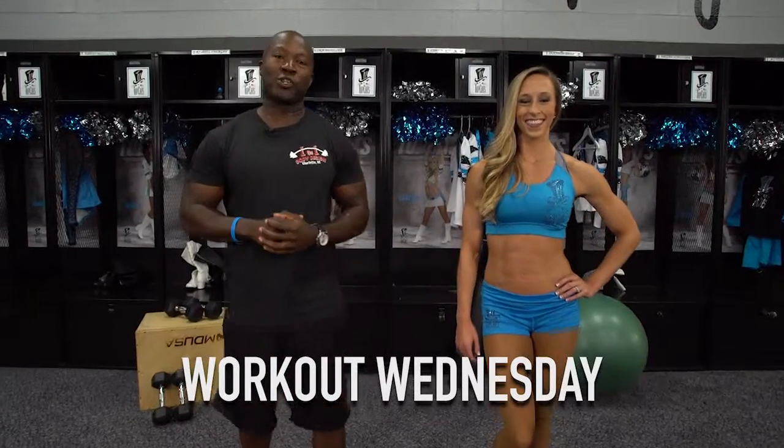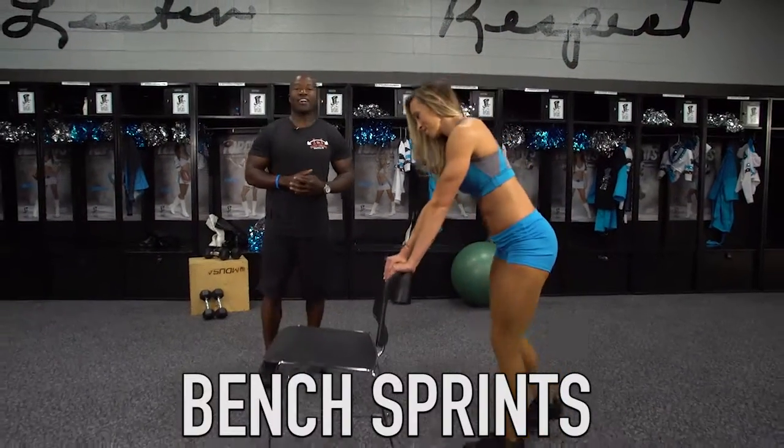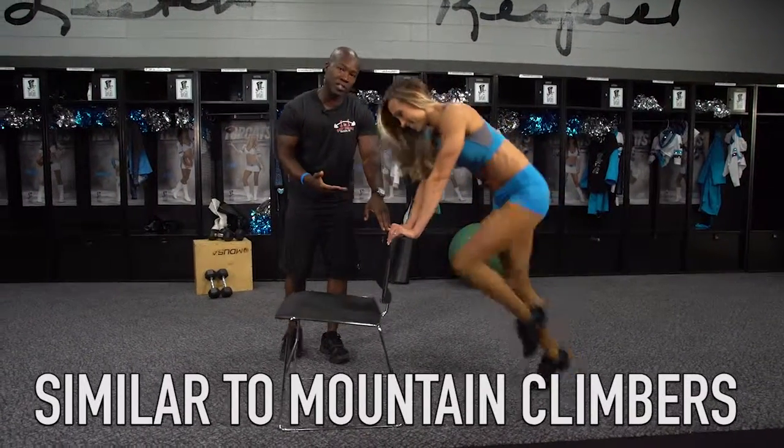Hello, I'm Sean and we're here to show you an exercise that we use to get the Top Cats ready for the season. This particular exercise is called bench sprints and it's very similar to mountain climbers, but it's just from an elevated position.